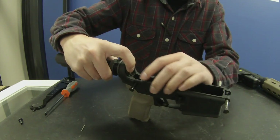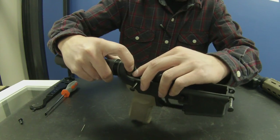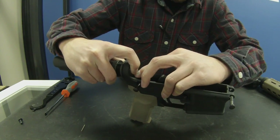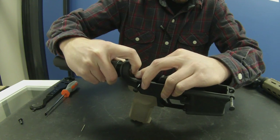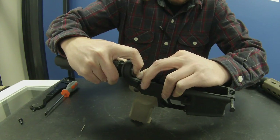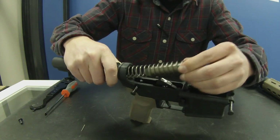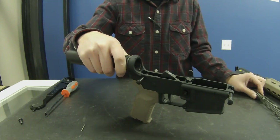Then get the buffer spring out of there — just use your fingernail, push down on the retainer while you're putting pressure on the buffer spring. Then start letting go, and that'll let it pass the retainer. Just set that off to the side.